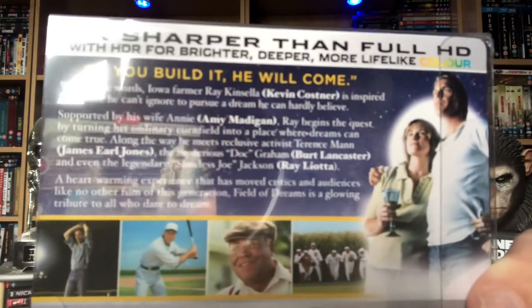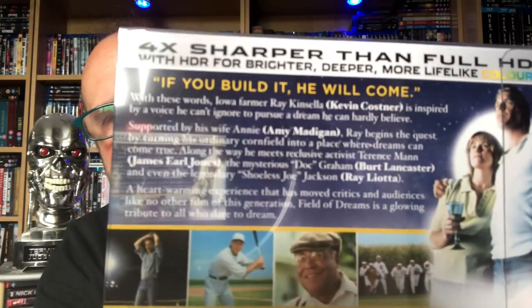That's the back of the box — you can probably pause that and read the lowdown on it. Unfortunately, like I said in the unboxing, there are no special features listed on the back.